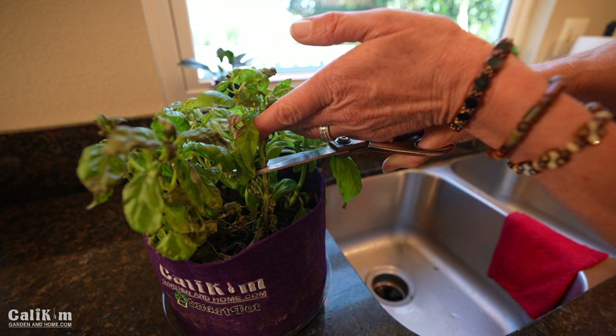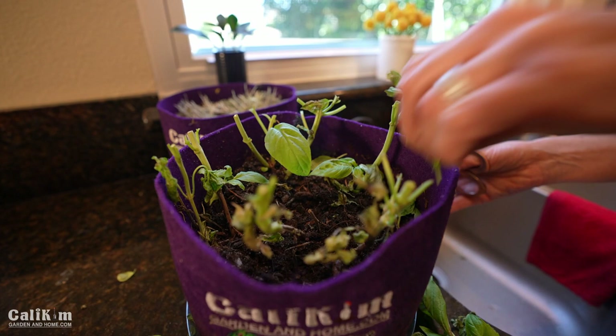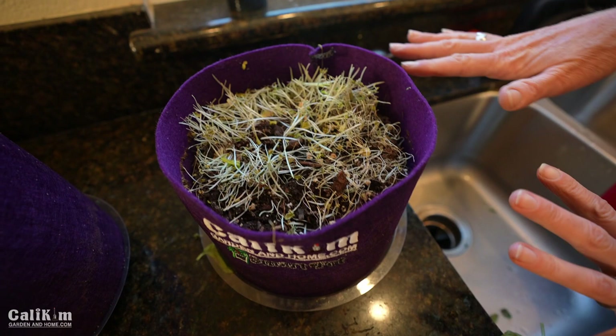Let's take all the dead leaves off, give it a nice new feeding, and we should be seeing some new growth. And just to let you know, the microgreens — we've already harvested all of these and you can usually get about two crops out of your microgreens. Your second crop won't be as lush as your first crop, and then after that you can add some fresh new soil and start some new seeds.